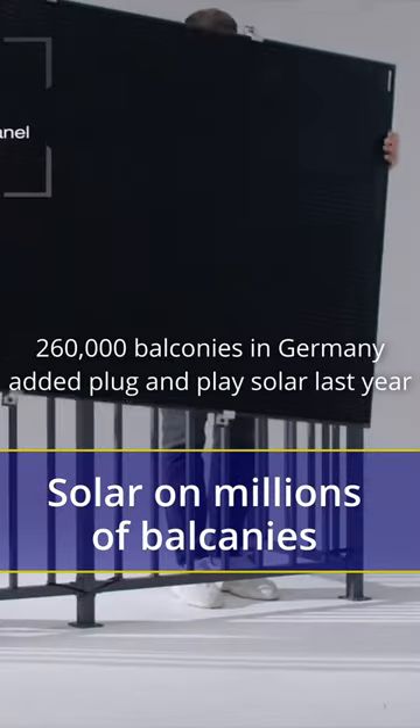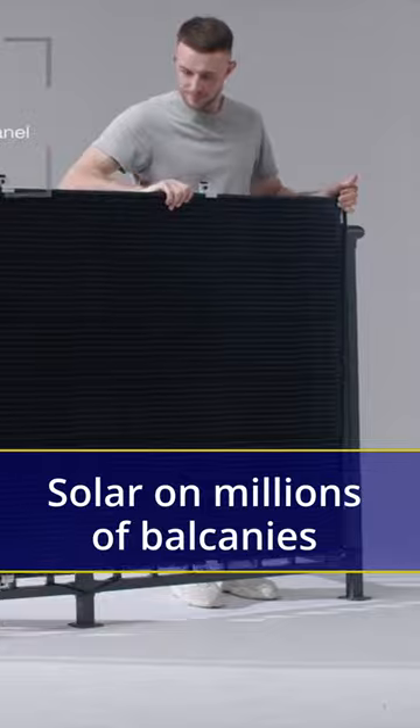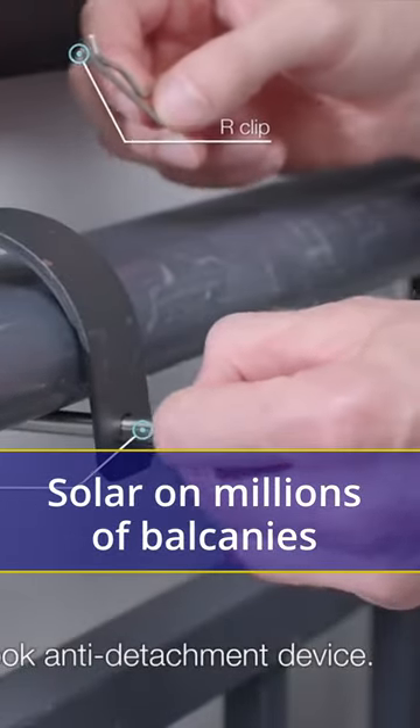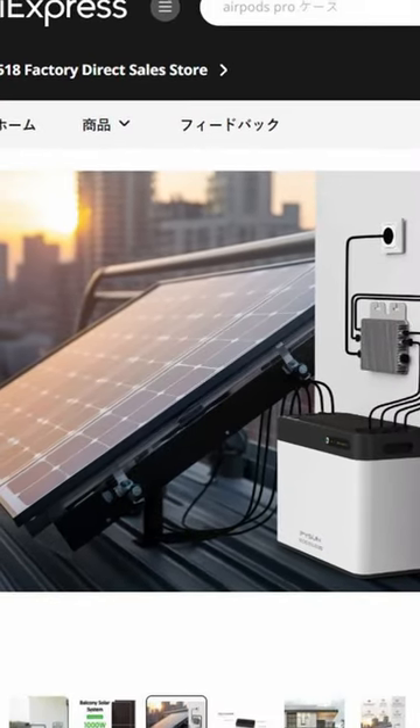Solar on balconies is taking off in Germany, other countries in Europe, and in some cities in China. It comes in a kit that is plug and play — there is no professional installer. It is like buying a product from IKEA and assembling it yourself.